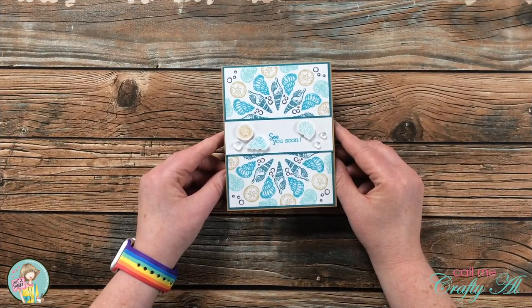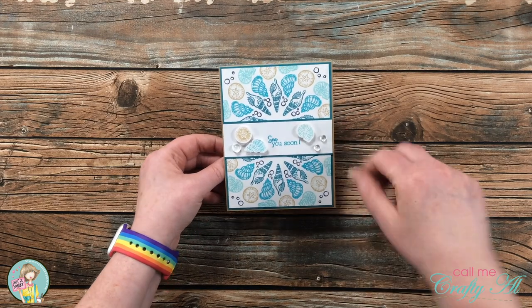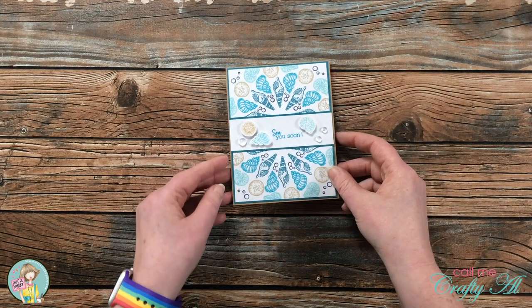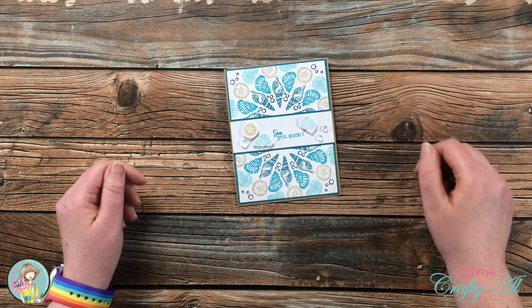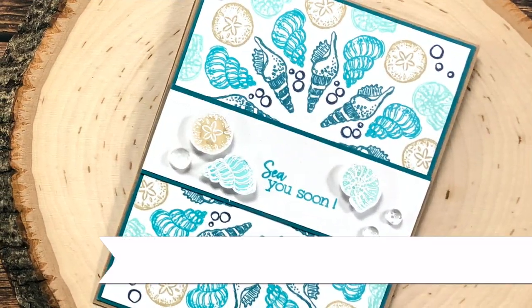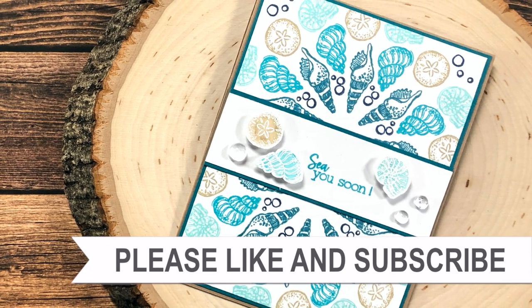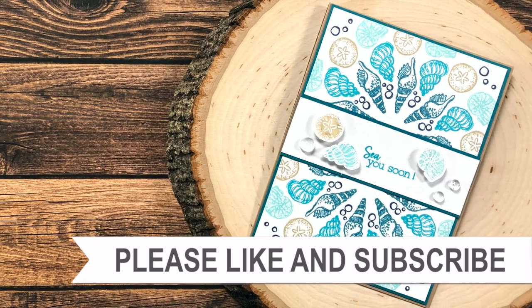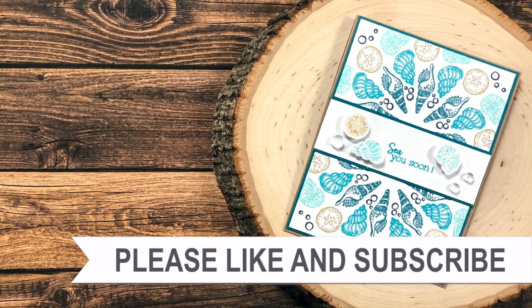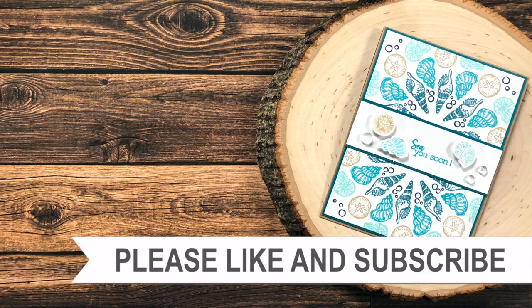I hope you enjoyed seeing how I used those Not Too Shabby sets with the wreath builder to create this card. If you did, as always I appreciate a thumbs up. Until my next video, I hope you're all having a crafty day — bye bye! Thank you for watching all the way to the end. Consider clicking one of the videos or playlists linked above, and if you're interested in any of the products or tools I used today, links are in the description box.